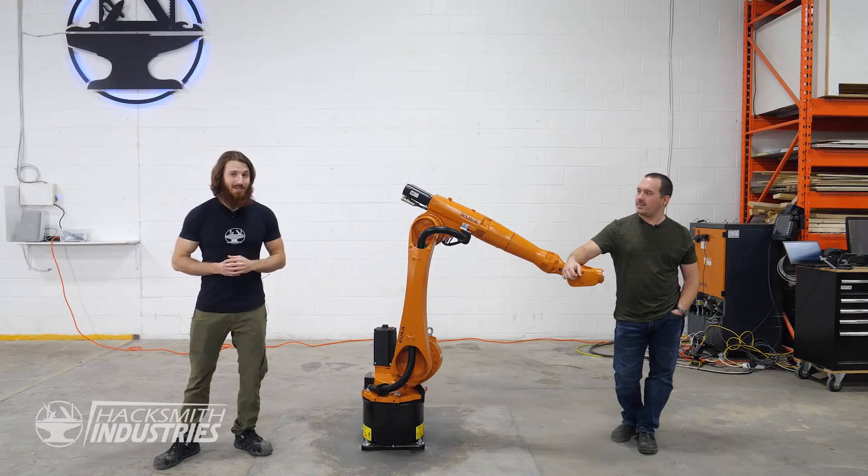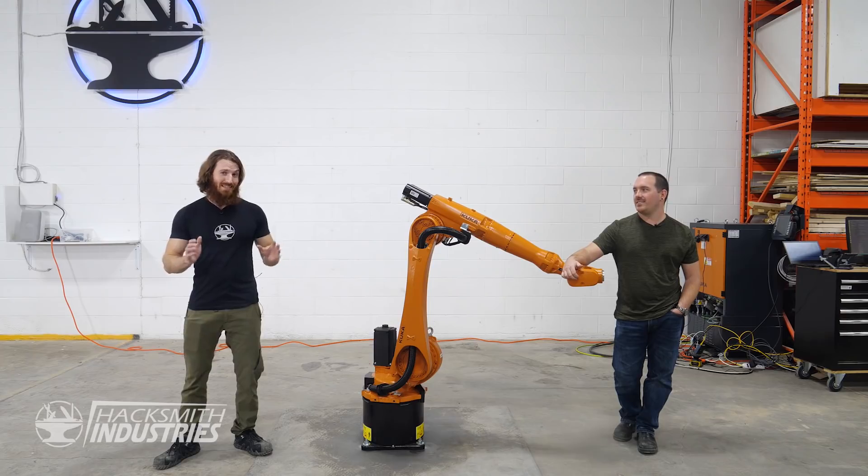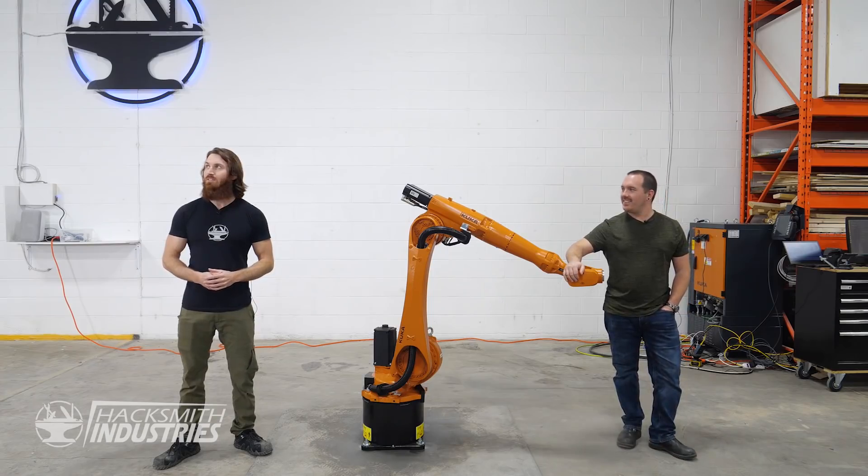All we have to do is program the robot to put me out when I'm on fire. And then we'll have a permanent solution to me getting set on fire. Until KUKA needs it back. Jarvis, initiate barn door protocol until I'm done with it.